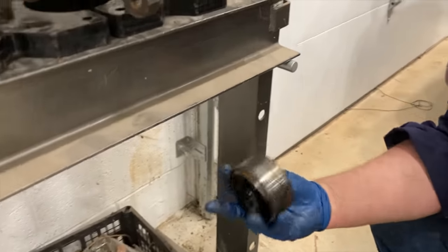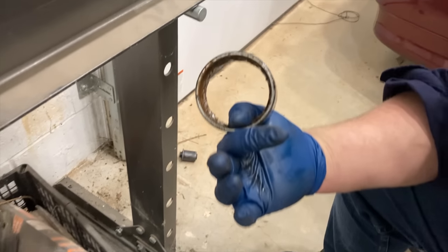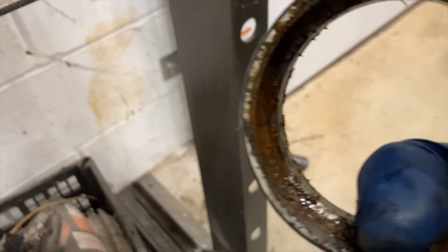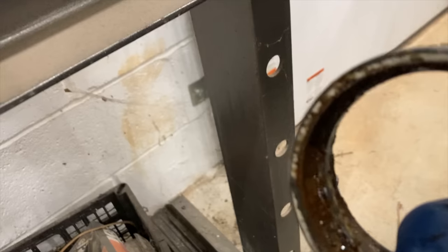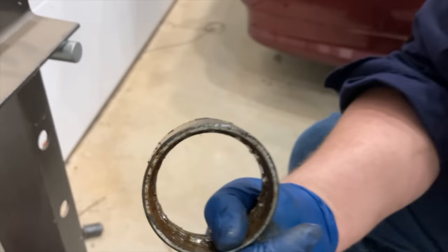As long as everything was assembled correctly to begin with, I know that the forces that wore out one side also affected the other, or that the part's practical lifespan has already been lived. I don't want to go back in there a week later and have to replace the same part on another side. That one was a bad bearing for sure — nice and rusty on the inside, crusty and crunchy. So new wheel bearings and seals it is all the way around.